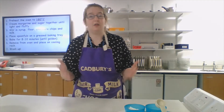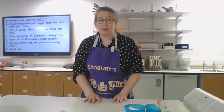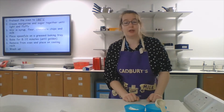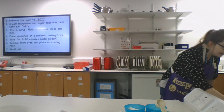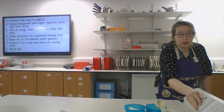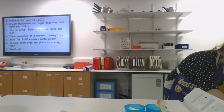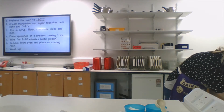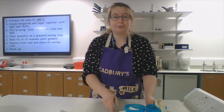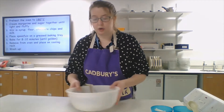First things first — I've already washed my hands, wiped the desk down, and I've got my apron on and my hair up. What I'm going to do is preheat the oven to 180 degrees Celsius. Your ovens at home may be slightly different. Make sure they're turned on, set to 180 on the main oven, and remember to press the clock button to make sure it's on.